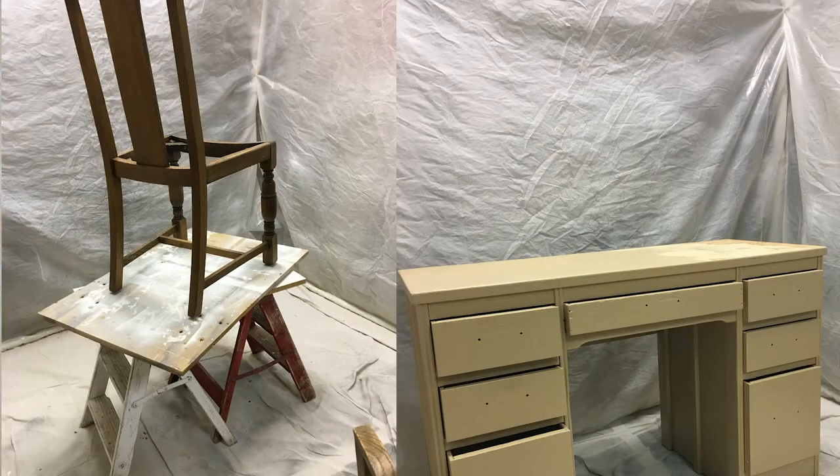You could fit like one chair in there. But what other problems were there? The sides would flap in onto your piece and then it would have a nice little mark on it where the sides touched it. So you're saying plastic slapping the furniture — wet furniture? Not good. Not good, okay.